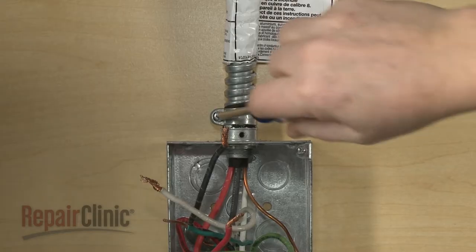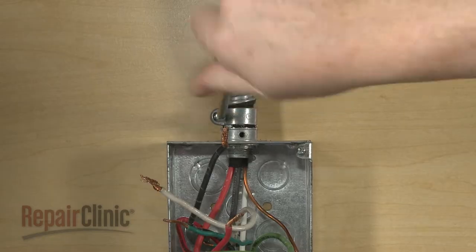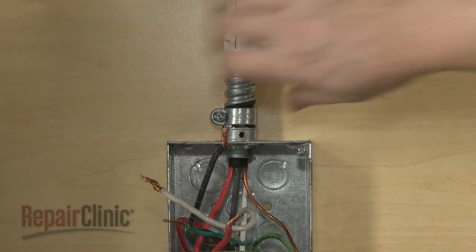Loosen the conduit connector screw, or screws, then remove the conduit cable from the junction box.